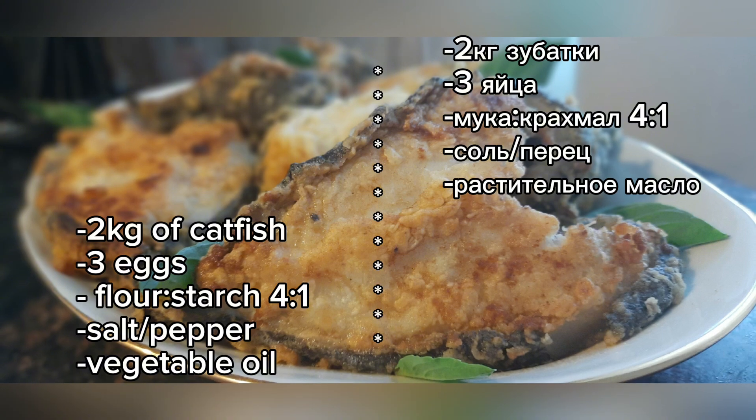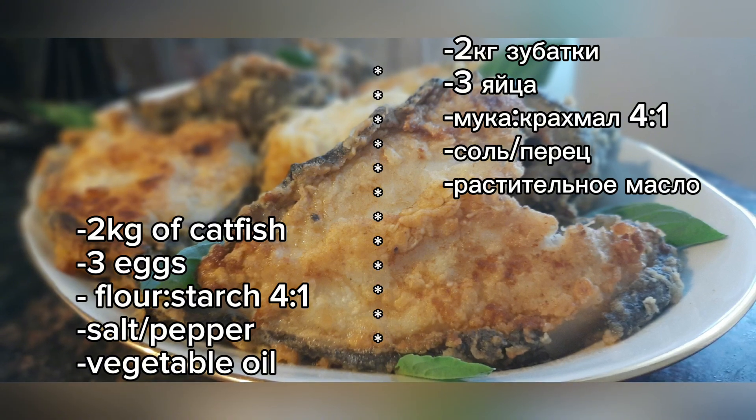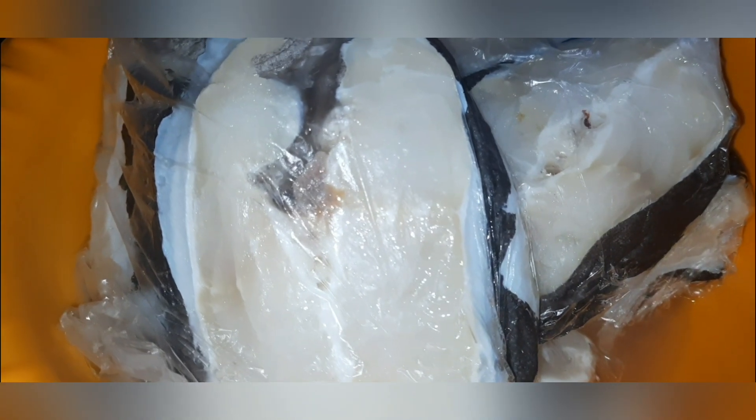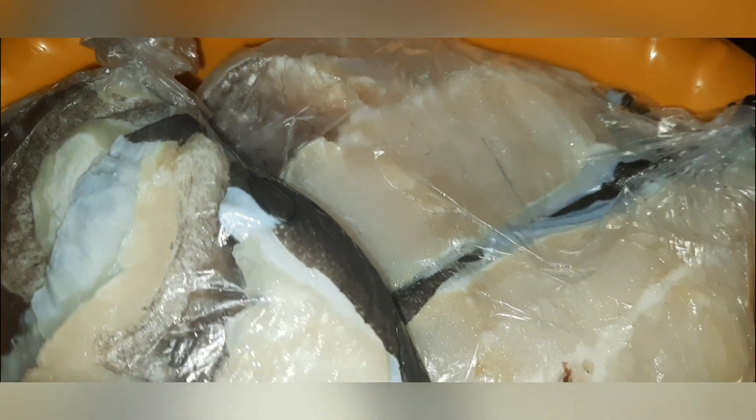There are rules when cooking this fish. First, you need to defrost the fish properly. It should be defrosted for a long time in a cool place — in no case accelerate this process. I defrost on the bottom shelf in the refrigerator and it takes me more than a day.